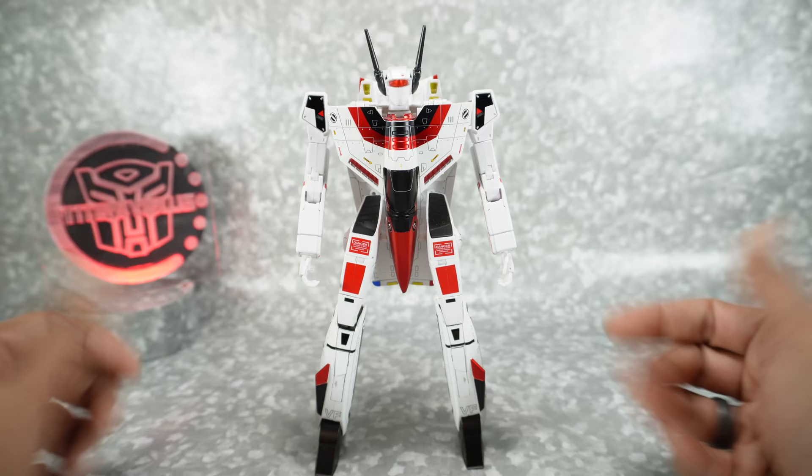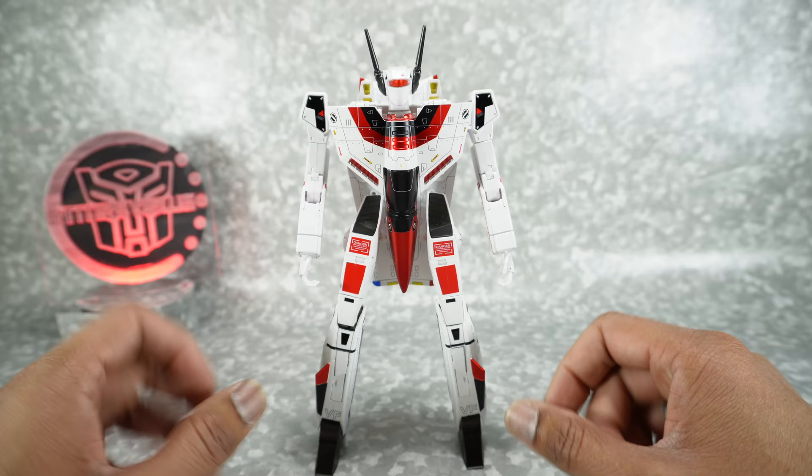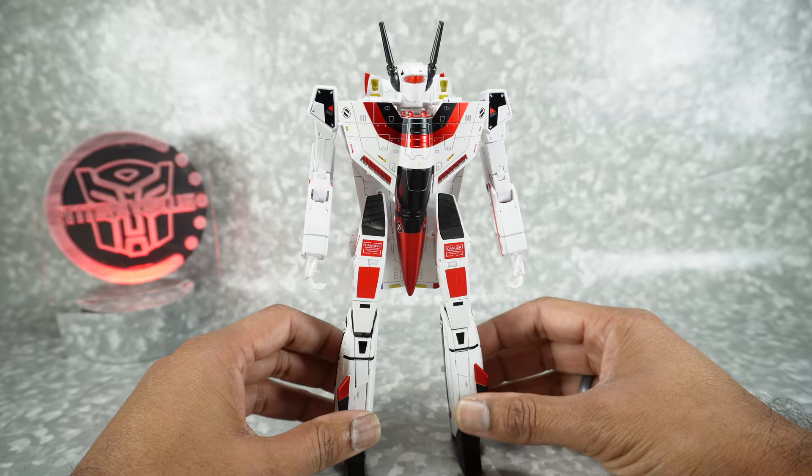Now let's get this transformed into jet mode. Like I mentioned before, you don't really want to be transforming this unless you absolutely have to. If you're planning to display this in jet mode, transform it once and leave it there. If you're not planning to use jet mode, don't even bother. It really is just too much stress on what's already a delicate figure.